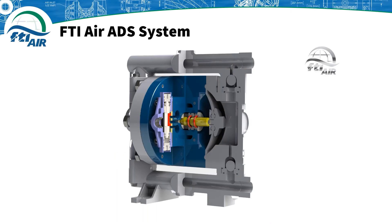Welcome to this webinar on the FTIAIR AODD air distribution system. The ADS is the heart of any air operated double diaphragm pump and today we will cover differences in assembly between the metal and plastic air valves, how the air valve system works, and clear up some common misconceptions.